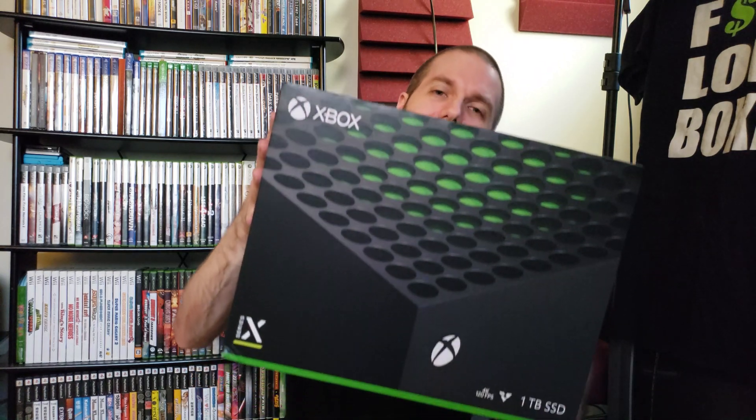2020 has been a year of terrible things happening - way too many to mention in this video on this channel. However, one thing that is not terrible is the launch of a brand new console generation, and thus I have secured myself an Xbox Series X.